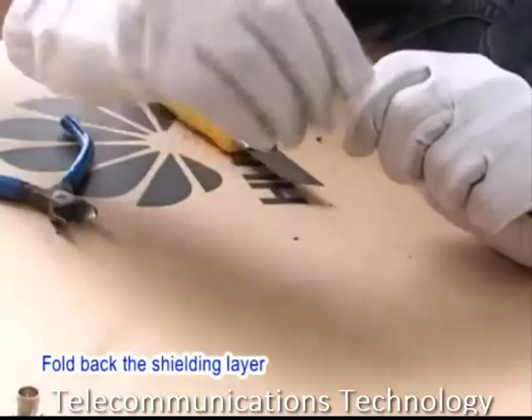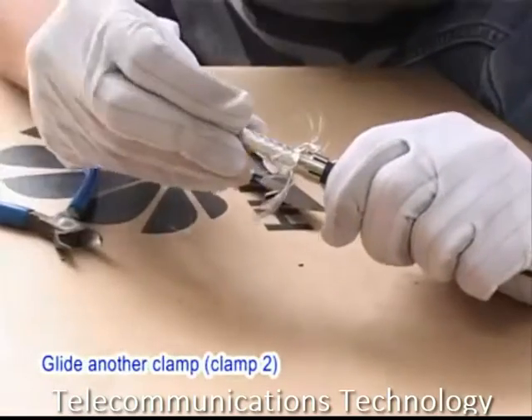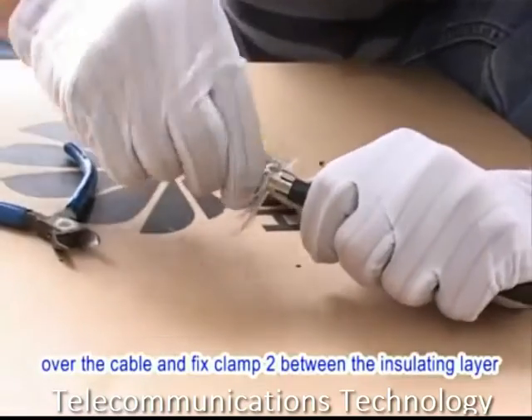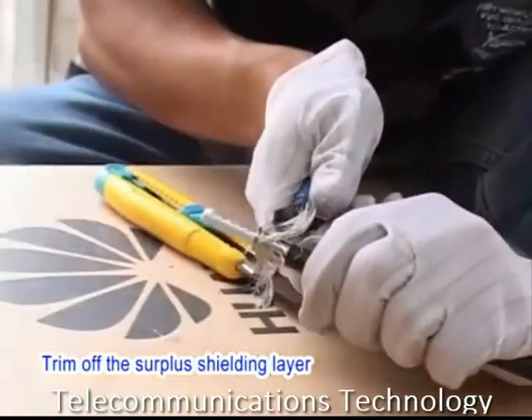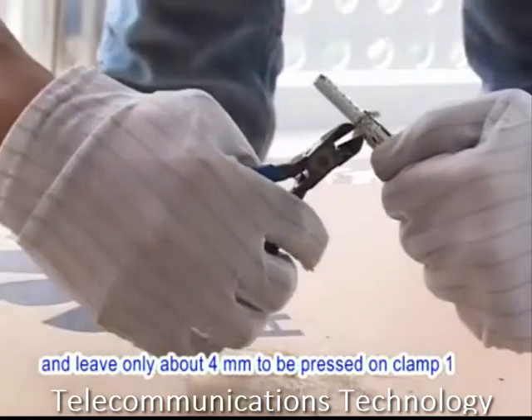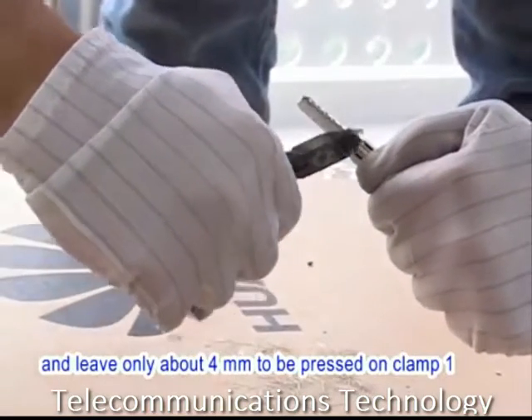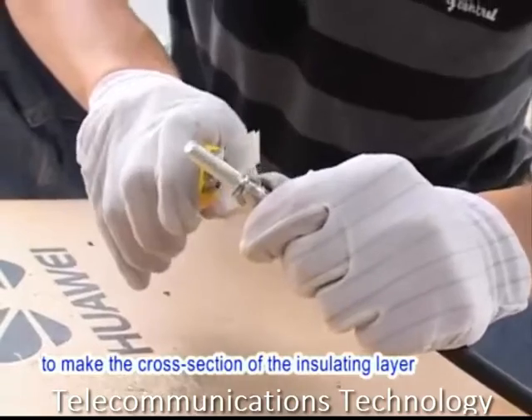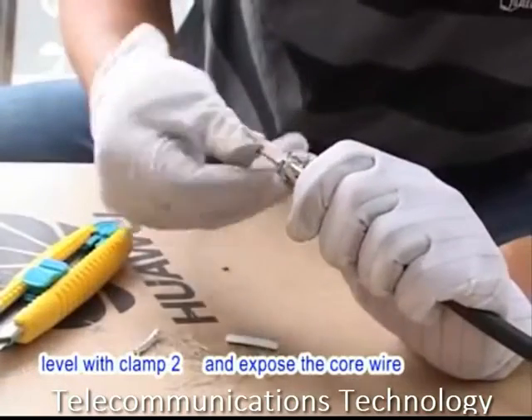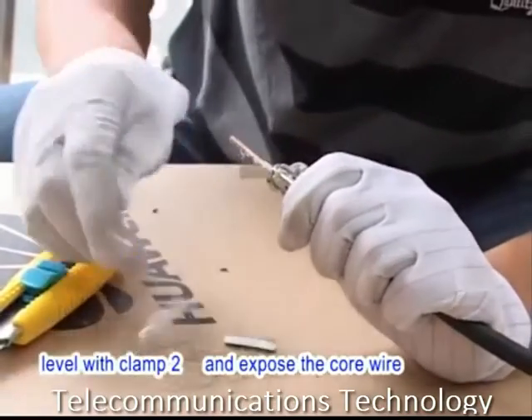Fold back the shielding layer. Glide another clamp, clamp 2, over the cable and fix clamp 2 between the insulating layer and the shielding layer. Trim off the surplus shielding layer and leave only about 4 mm to be pressed on clamp 1. Strip off the wide insulating layer to make the cross section of the insulating layer level with clamp 2 and expose the cord wire.